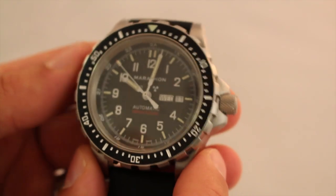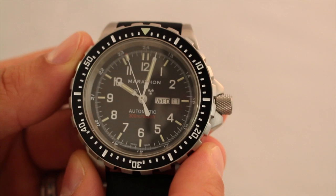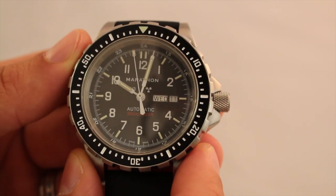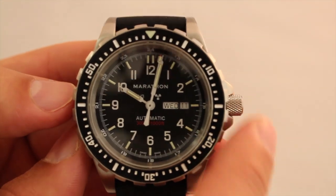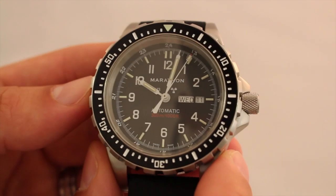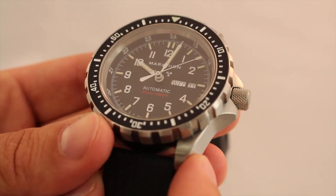The case dimension measures in between lugs at a total of 46 millimeters. With the crown, it measures in at a total of 52 millimeters. So it's a good size watch — I have a 7-inch wrist and I'll put it on real quick for you guys and show you.